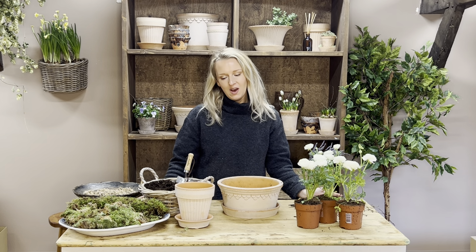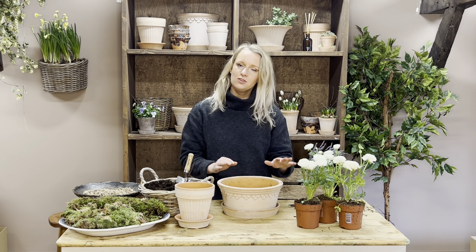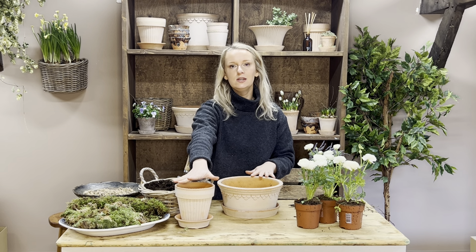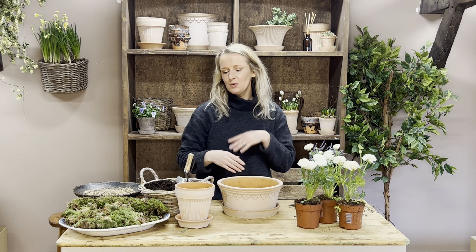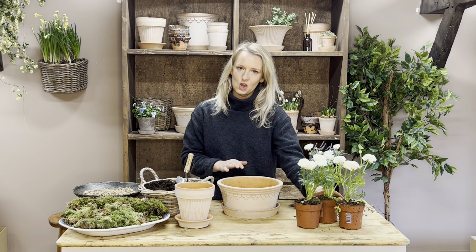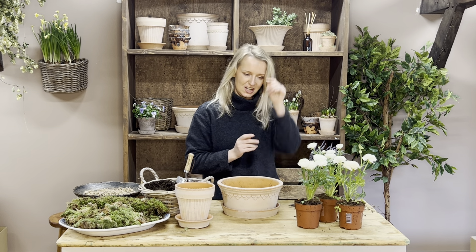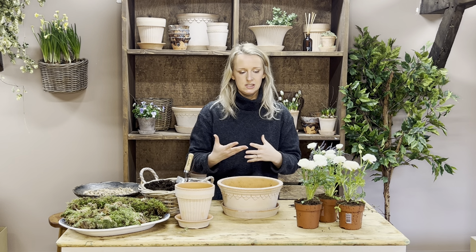The next two kits I'm going to show you are the ruffled white ranunculus kit and the white ranunculus and twig planter kit. I'm going to show you the planter because it's exactly the same for the ruffled white ranunculus kit, and then we'll go through some care and tips on how to look after your white ranunculus. These are the beautiful white ranunculus — we did them last year and you guys loved them, so we've brought them back again this year. They are a gorgeous plant, a bulb plant.